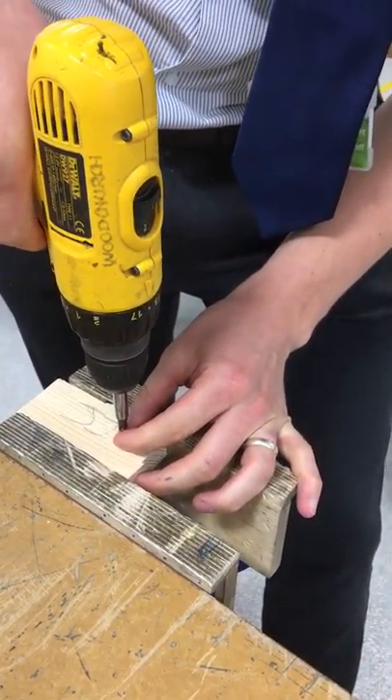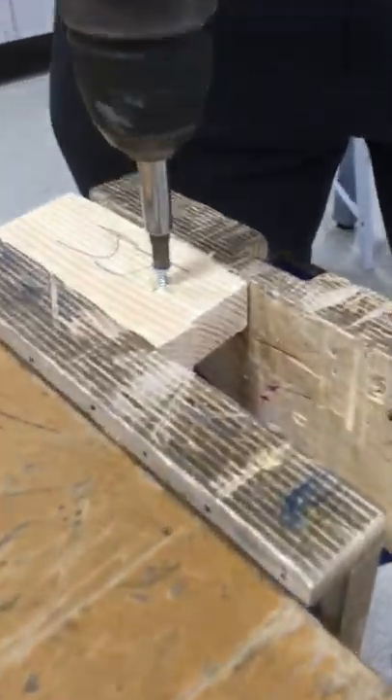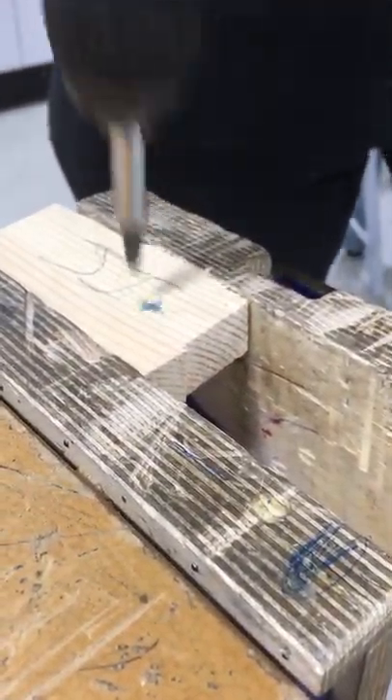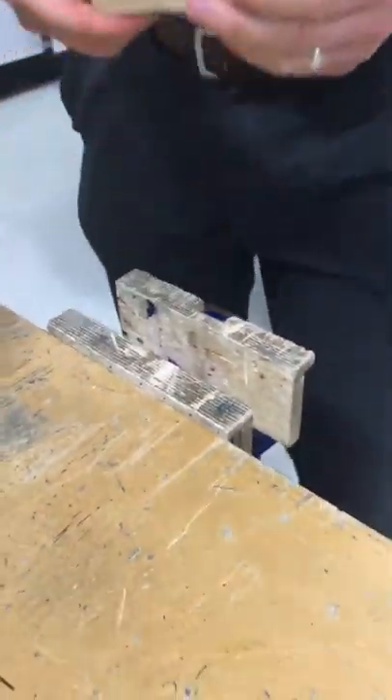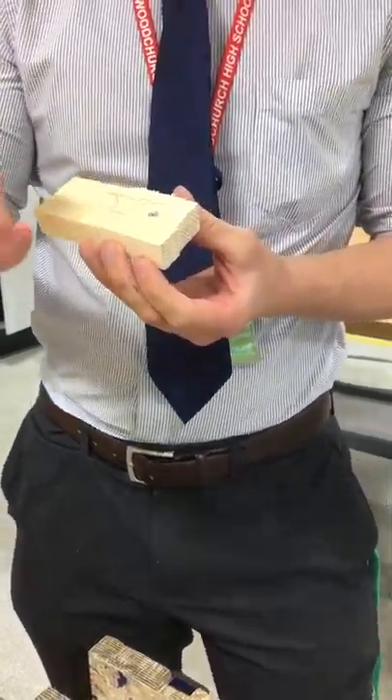Then I'm going to attach my screw in place. Set it into the pilot hole, slowly press your trigger to start, and then you can put a bit more pressure on.